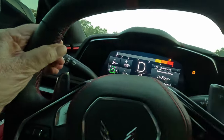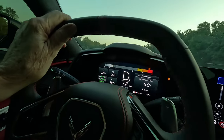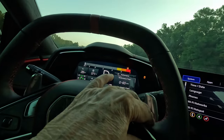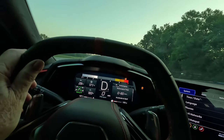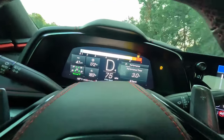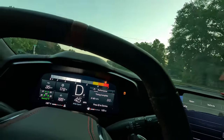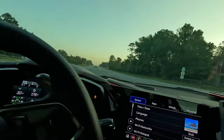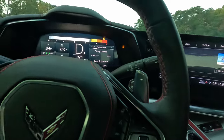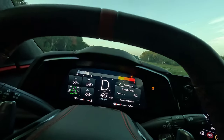All right, we're going to try it again in sport mode. We'll come to a stop right here, reset. Let's try it again. Down to three — that's the best I've got in this car. Three seconds flat. I need a couple more tenths though.